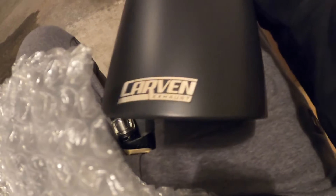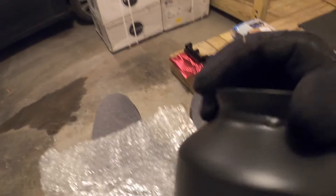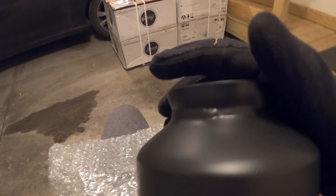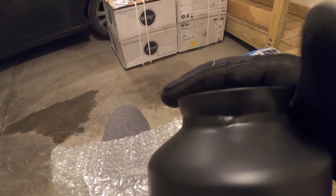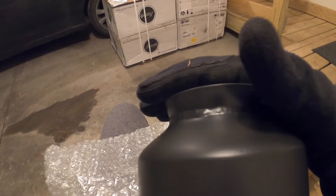Next up we have the exhaust tips. I went with a little bit bigger ones — from the factory the stock ones are four inch and chrome, but chrome is not really my style. These things are pretty massive — they're five inch, matte black. Really simple install: on this flange on the stock tips there's a little V-band clamp, and we basically just take that clamp off, remove the stock tips, and throw these babies on.